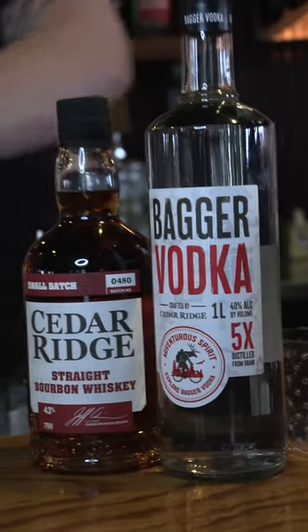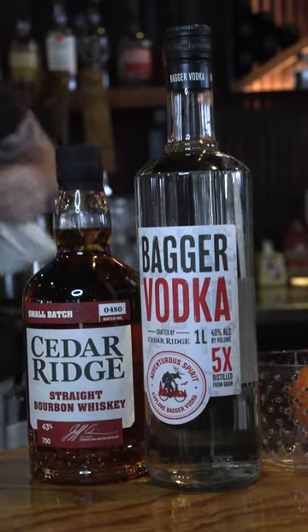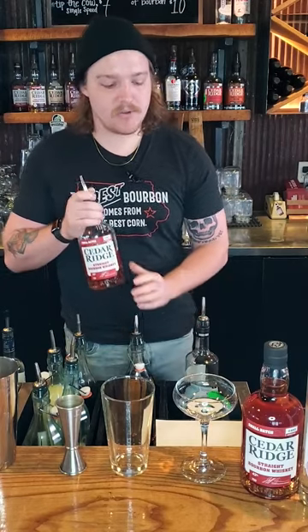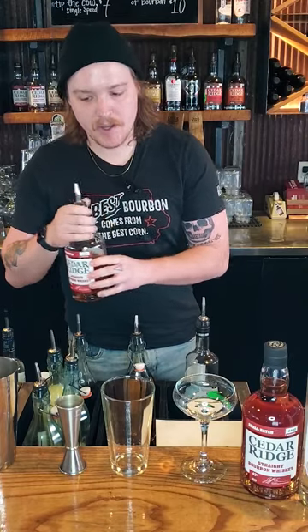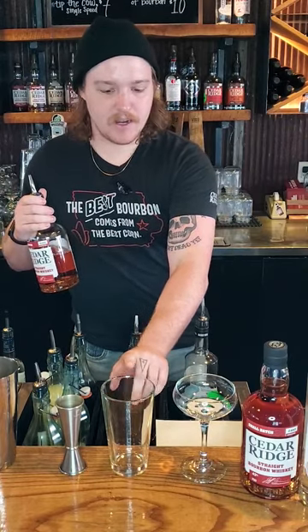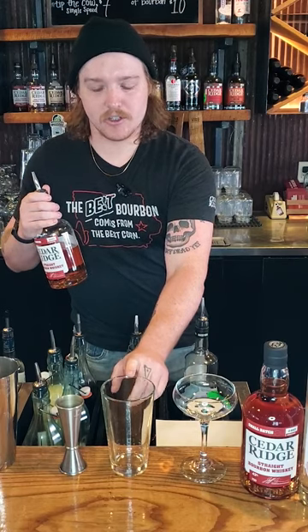The first one we are going to start with our Cedar Ridge Iowa Straight Bourbon Whiskey, and we are making a fun sour cocktail that we threw a little something extra into. I'm going to be building in my pint glass to show you so you can see what everything is being added to the mixture.